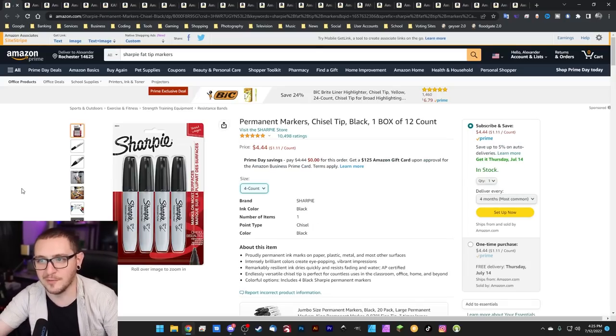Some of these are kind of dumb, but permanent markers — these are the thick boys so that you can go ahead and color in copper or silver if you're having trouble ablating them, especially if you have a weak laser or you're worried about reflections. Nothing like a good Sharpie to get a black surface on there to help with laser absorption. You get a four-pack right now for $4.44. Definitely grab a pack of those if you don't have them lying around the house.